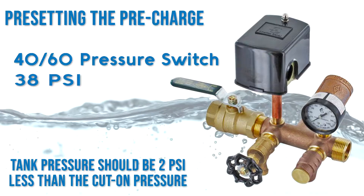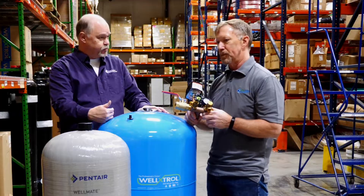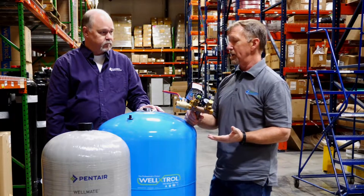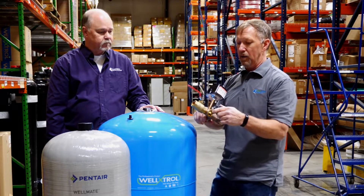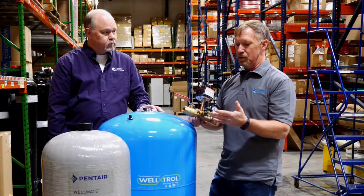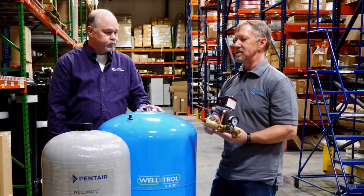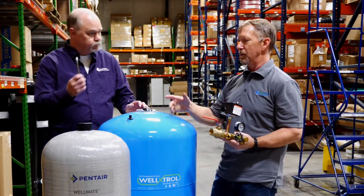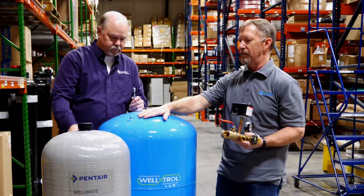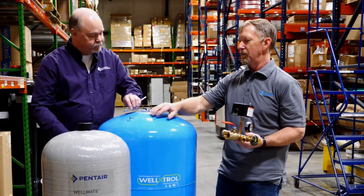So if we were going to make sure the pre-charge was set right, we'd have to empty the tank first. The procedure for doing that: shut the power off to the pump so it won't start, hook a hose to the boiler drain if there's one on the tank manifold, run the hose out of the house, turn the boiler drain on, and empty the tank. Once the tank is empty, you can check the air charge with a handy tire gauge. There's what's called a Schrader valve on the top of the tank — just put the pressure gauge on it and it will read pressure.